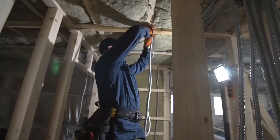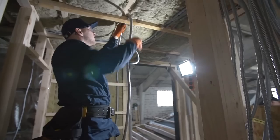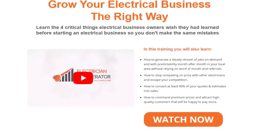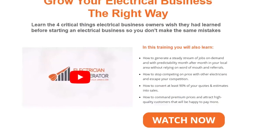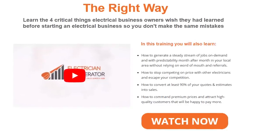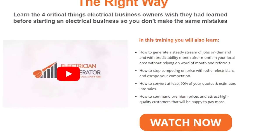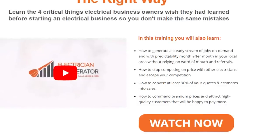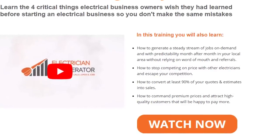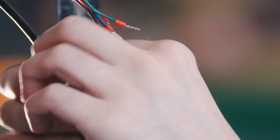If you're already an electrician running your own business or just about to start, you must learn the four critical things electrical business owners wish they had learned before starting. Electrician Accelerator has put together a free training video that will show you exactly how to start, grow, and build your electrical business the right way — so you can consistently guarantee profitable work, free up your time, and reduce stress levels while building a sustainable and more profitable business. You'll also learn how to generate a steady stream of jobs on demand, stop competing on price with other electricians, convert at least 90% of your quotes into sales, and command premium prices. Just click on the link in the description below the video.